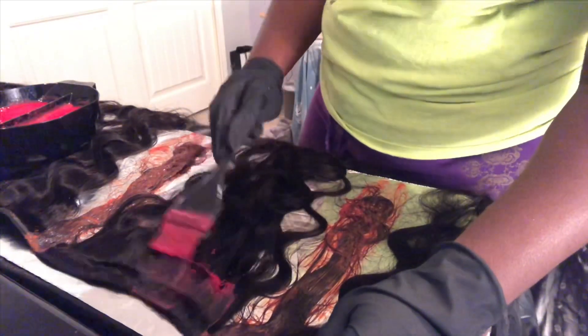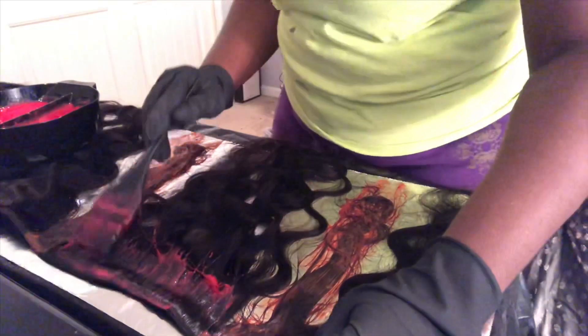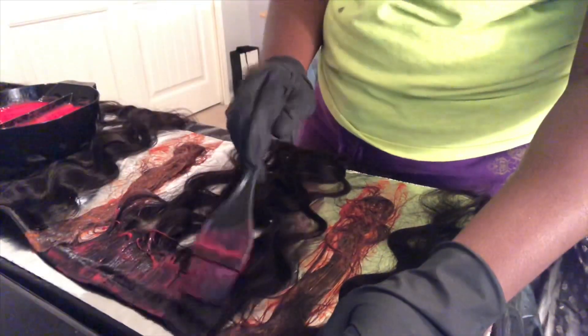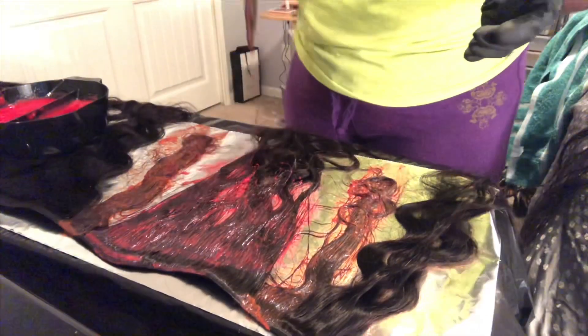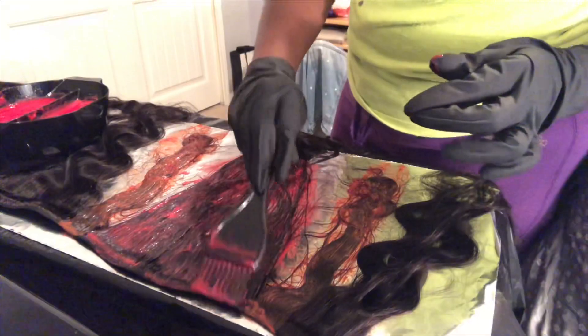As you can see, I'm just going to do this method throughout all four of my bundles as well as with my closure, because I just want the highlights throughout the hair. I'll make sure at the very end of the video to show you how the highlights turned out throughout the hair, so stay tuned to the very end.